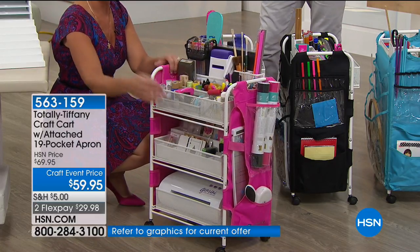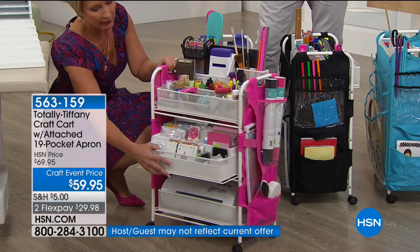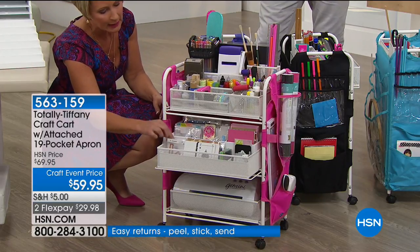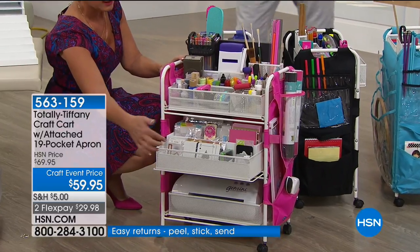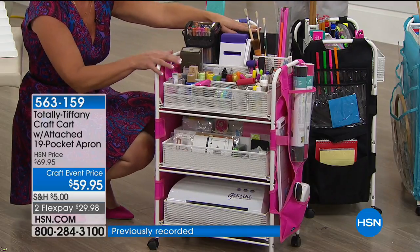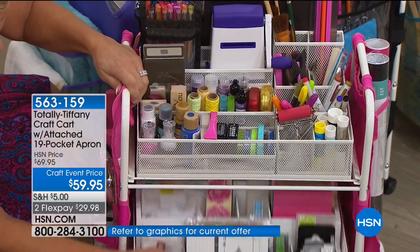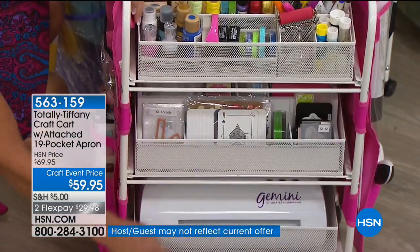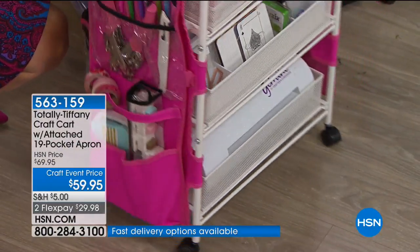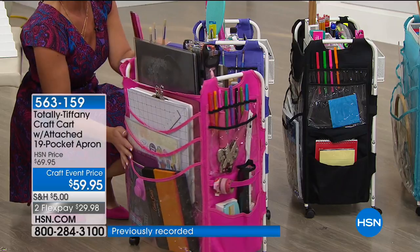I love that the drawers are channel set — they slide in and out very easily, not like wheelie rollers that fall off. You can transport them and swap them around. Look — I've got my Gemini, and in this basket I've got the die and stamp organizer with all my little dies and stamps. So the cutter, the dies, and the platforms are all right here. You could set up one cart just for dies — tools, Gemini, die sorter — with all the baskets and pockets around the edge.